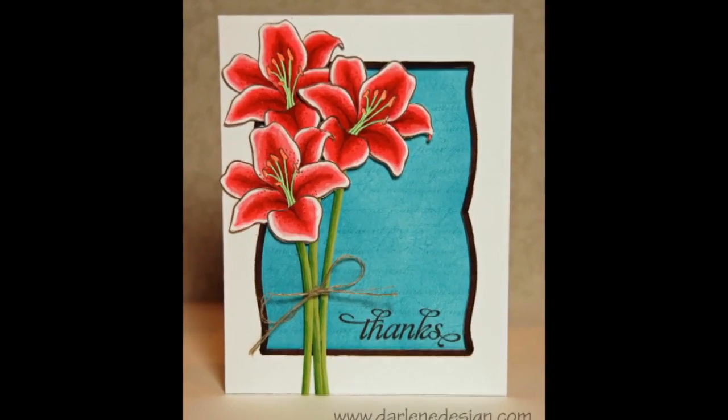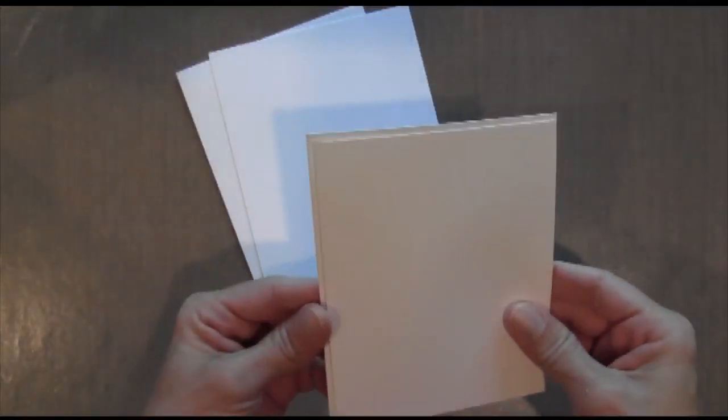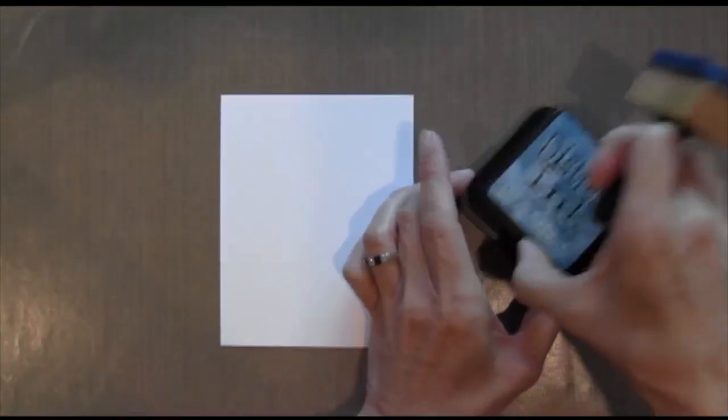Hi everyone, it's Darlene. Welcome to this week's card. I used my Fifth Avenue Floral set to create these Stargazer lilies and also some Copic markers.